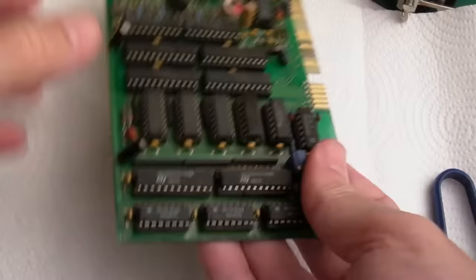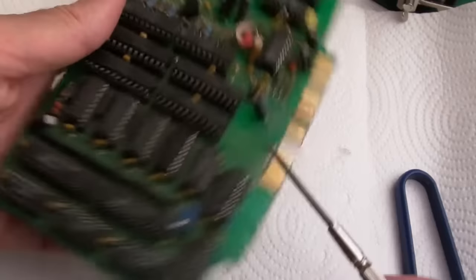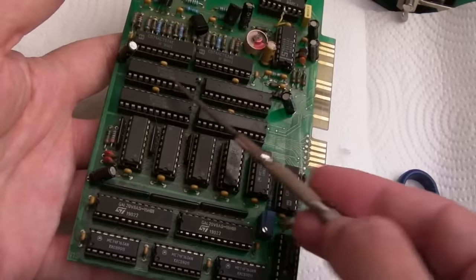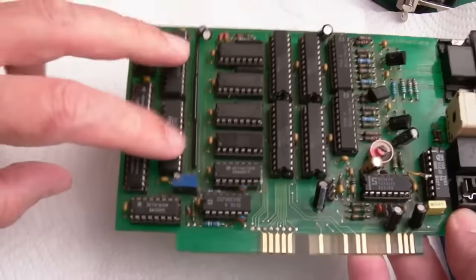Looking at these chips, there are things you can learn. You've got three chips of the same type — probably one for red, one for green, one for blue. Same here — three transistors, one for each color. If you had one missing you'd be missing a color. If one was faulty it would look weird. So you can pretty much rule those out. You could also rule out a problem with any one of these. It's going to be these or some of this logic here, maybe.